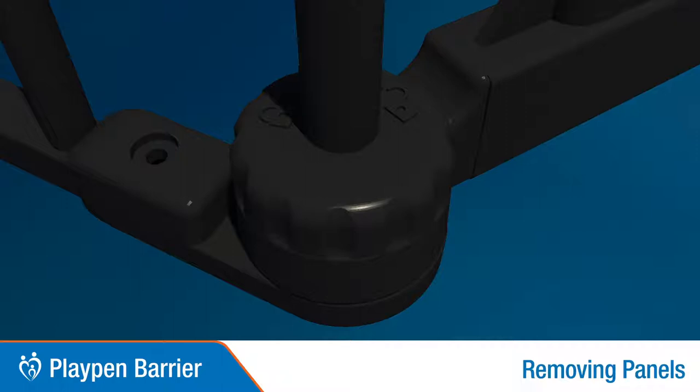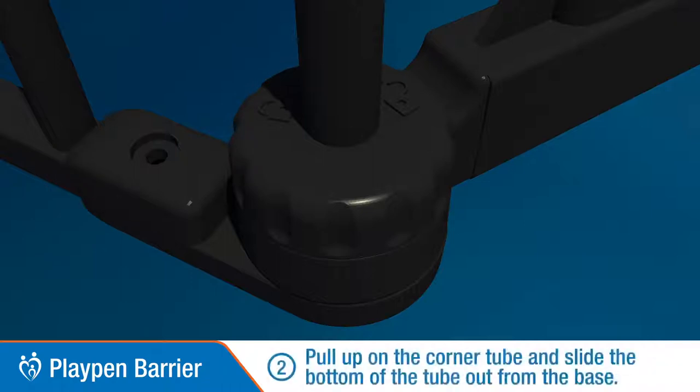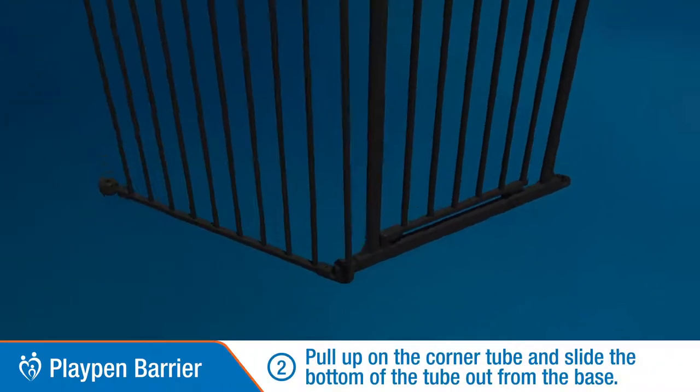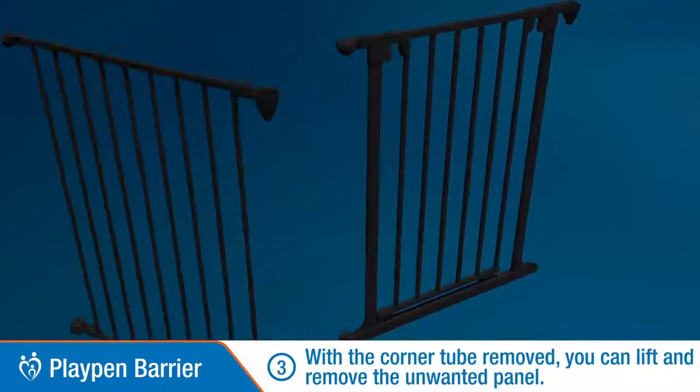Removing Barrier Panels. Turn the base knob clockwise to unlock, and pull up on the corner tube and slide the bottom of the tube out from the base. You can now lift and remove the unwanted panel.